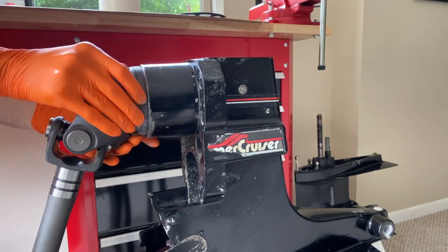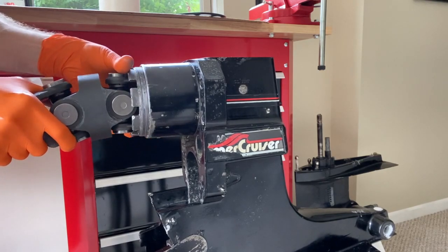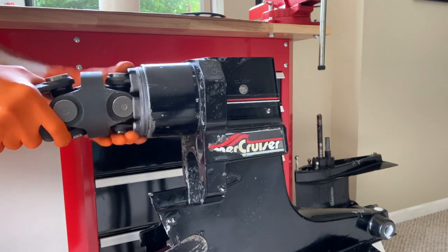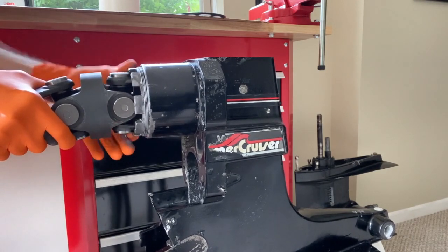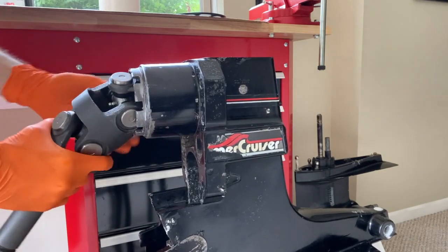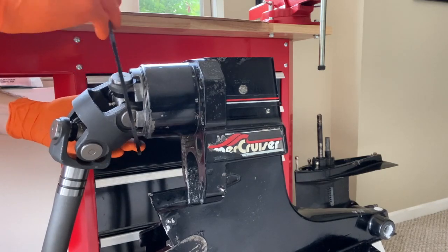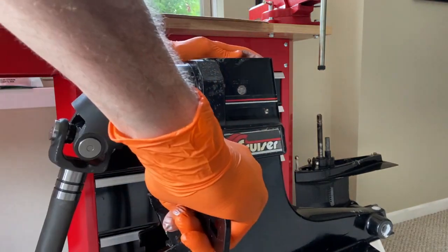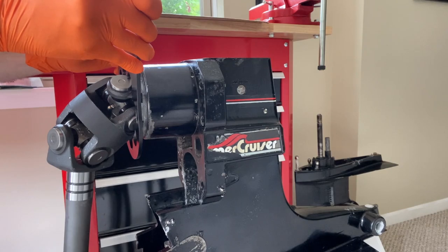What I will do next is secure the retainer nut — I may have to carefully maneuver the U-joint accordingly. As you can see, it caught there. If it's not catching, turn it counter-clockwise to allow the thread to reset, then turn it clockwise until you can tighten it. We'll hand tighten it from here — it spins pretty easily. I'm doing my best to grab the outer teeth as opposed to the thread where the anti-seize is, to alleviate a mess. Once it's hand tight, I'll grab the spinner wrench and come up under the shaft and maneuver it all the way onto the retainer nut. Turn it clockwise and continue tightening until the spinner nut is properly seated.